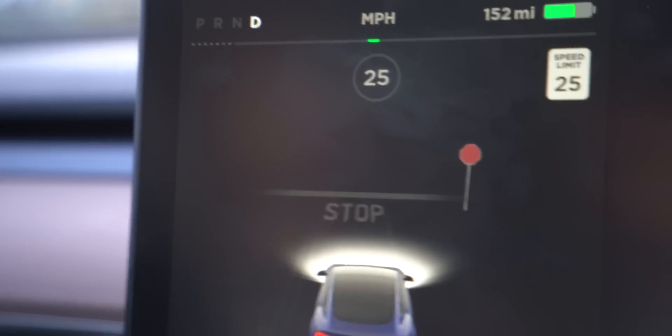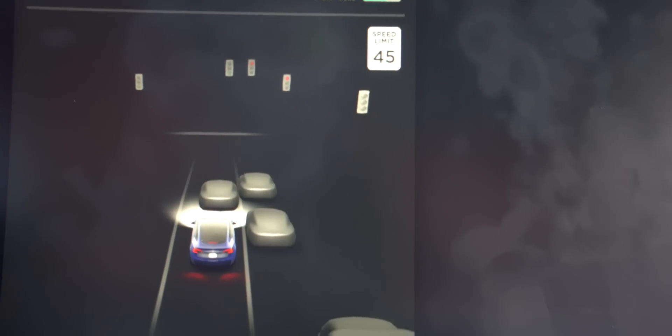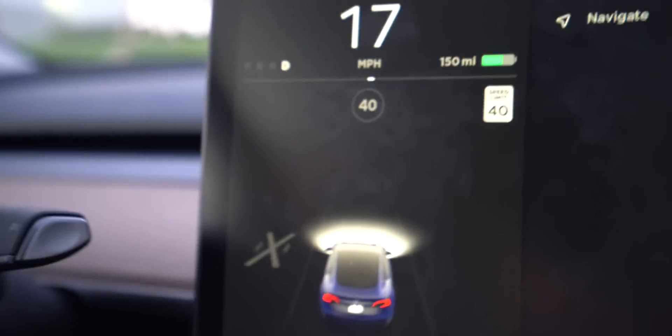If you don't know what Hardware 3 is or Full Self Driving or all of that jazz, we're going to get into it. This software update is really just giving you some visualizations — seeing traffic cones, garbage cans, traffic lights and stuff like that. I'll be able to see that with this hardware update, which I don't see now. We're going to cover all of that in this video.